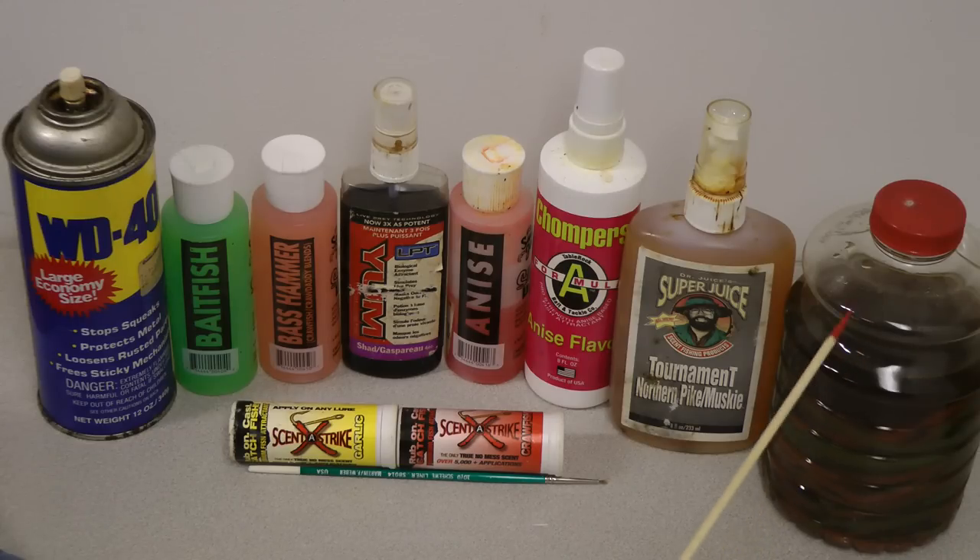I'll do a whole video on the Gulp Alive for you, but it's a very effective way to fish. I've got a couple of different types of Gulp Alive in here — some smaller earthworms and then some of the ones that are more like a ribbon back. Anyway, be sure to make use of all of the different types for the different areas that you go to. Hope this helps you out — good luck!